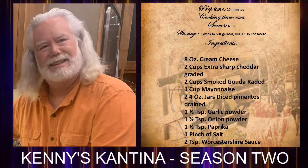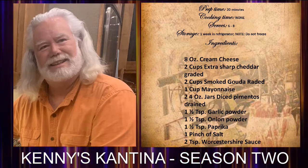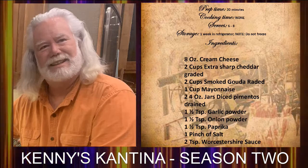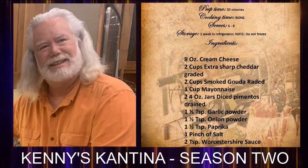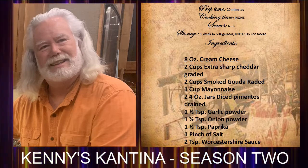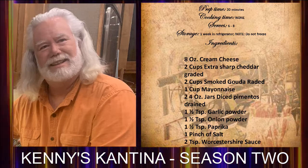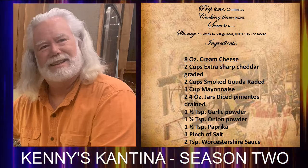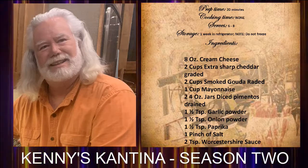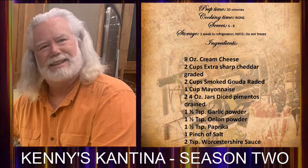It'll serve six to eight people and you can store this in the refrigerator for about a week. You don't want to freeze this dish because of the cream cheese. For the ingredients, you need: eight ounces of cream cheese, two cups of extra sharp cheddar grated, two cups of smoked gouda cheese grated, one cup of mayonnaise, two four-ounce jars of diced pimentos strained, one and a half teaspoons each of garlic powder and onion powder.